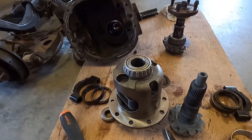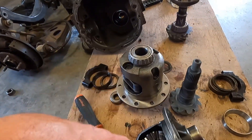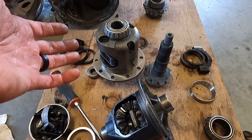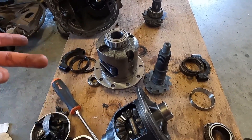There are tons of videos of people going over putting together and setting up a rear end, so we're not going to spend a ton of time on all the details of it. I just didn't want to miss a step in the process of building this truck, because people seem to be interested. So welcome to the video.